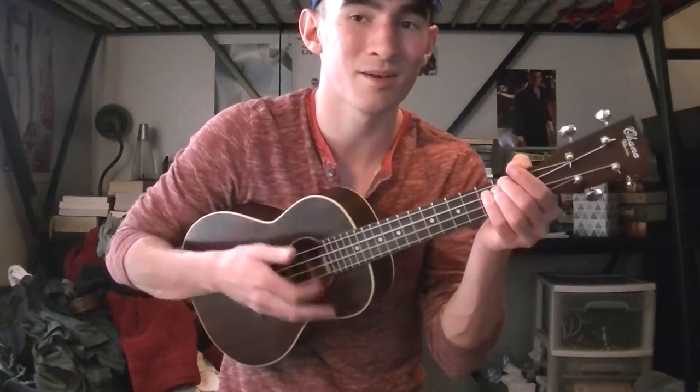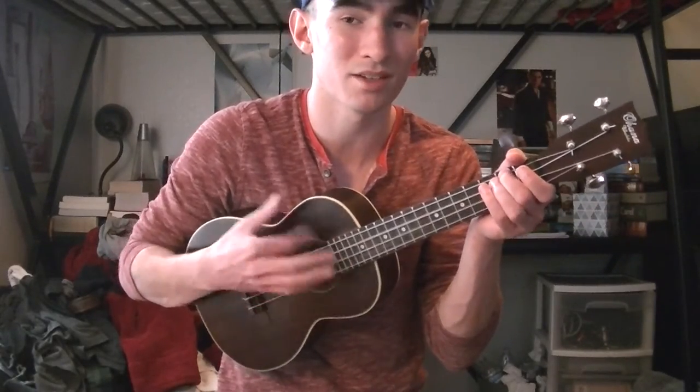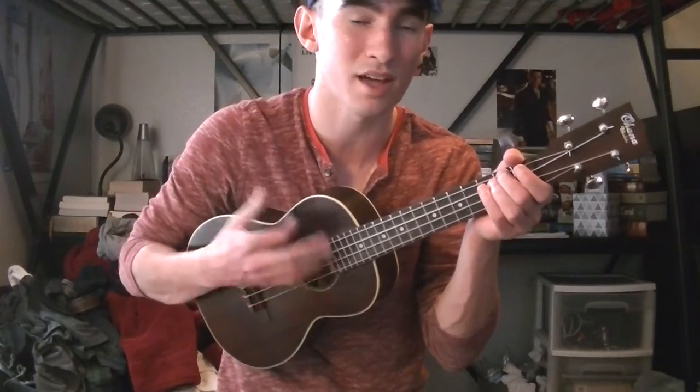What I'm gonna do is teach you a strumming pattern that I was doing for this song. The strumming pattern I was doing is — it's a super basic strumming pattern you could use. Thank you guys for watching, I hope this helped!